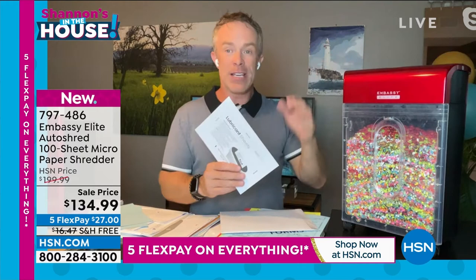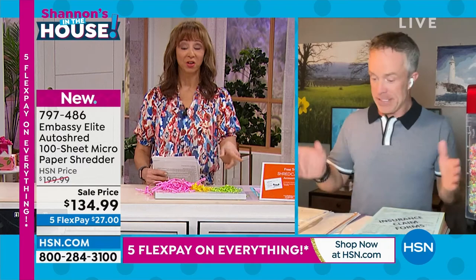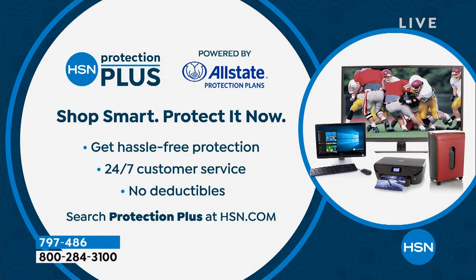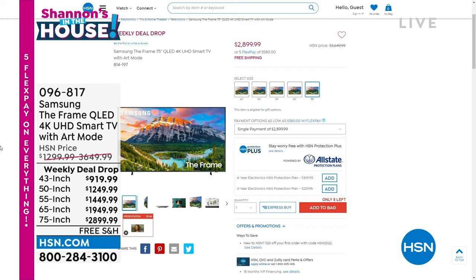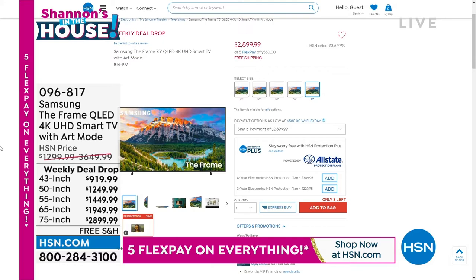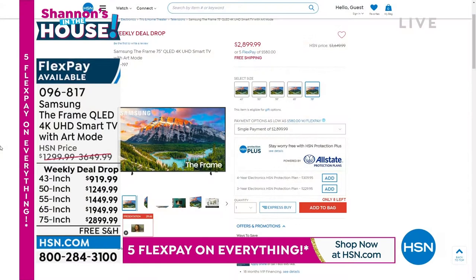Ask about Protection Plus — always available. Now, our weekly deal drop television: we've got two choices from Samsung, the number one name when it comes to flat panel televisions. I'll forewarn you, the larger choices always go more quickly. This does look like a work of art. A couple of bullet points — this is elite in class, just like the Embassy shredder. Samsung is top-tiered; they've been the number one TV manufacturer for the last 15 years running.